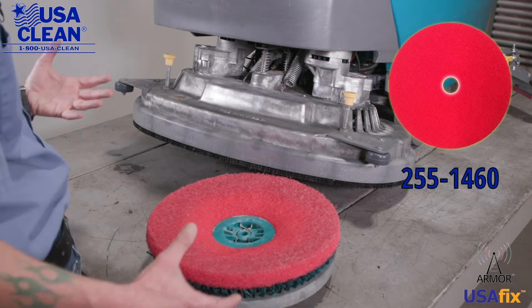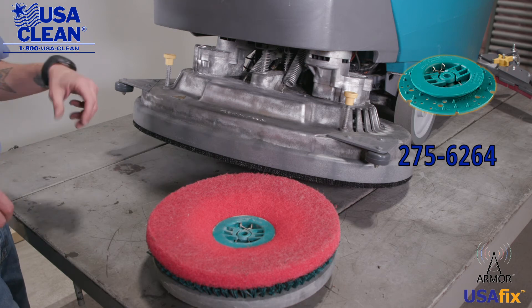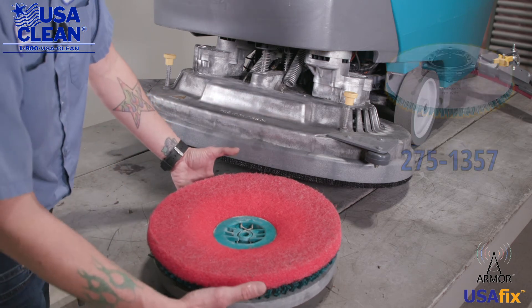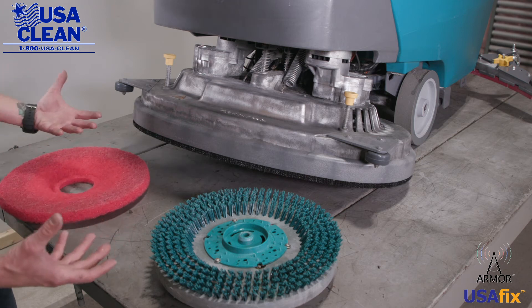At this point, if you just need to replace your pad because it's worn, you can do that, or if you need to replace the pad holder because it's broken, you can do that, or if you need to replace the whole pad driver assembly, we can do that too. So pinch the inner spring clip, pull that out — there's your pad driver.